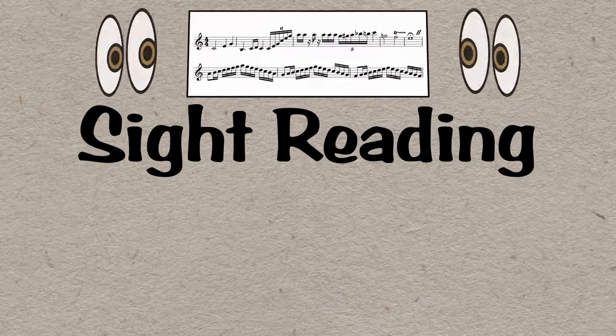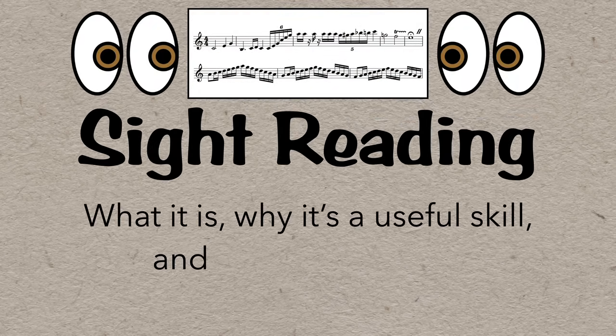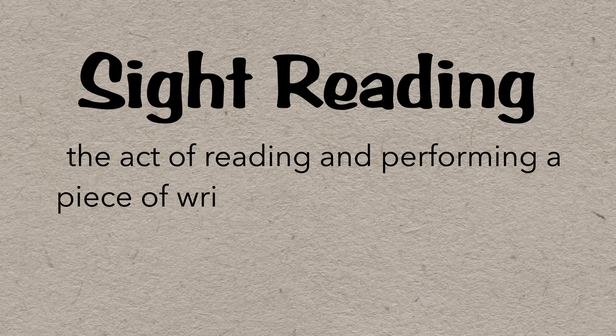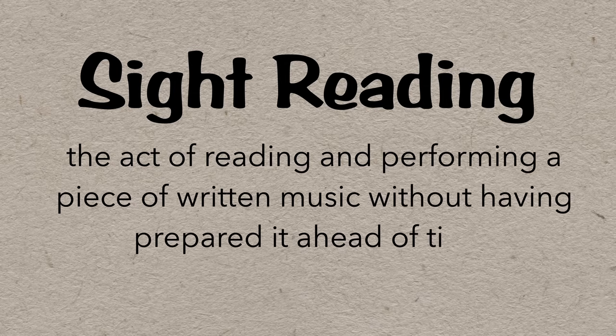Sight reading: what it is, why it's a useful skill, and the only real way to get better at it. Sight reading is the act of reading and performing a piece of written music without having prepared it ahead of time.